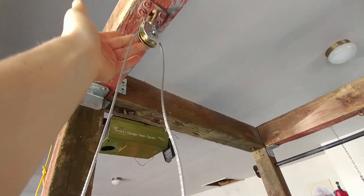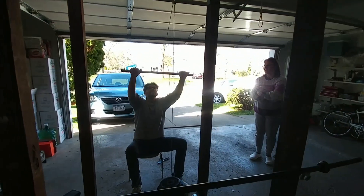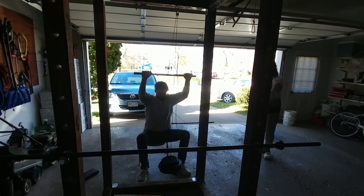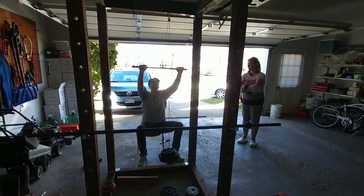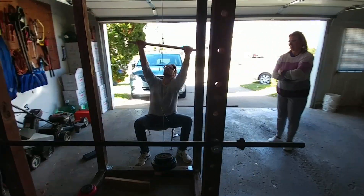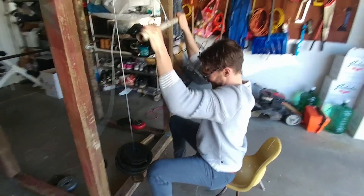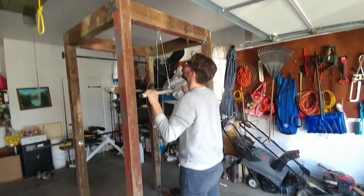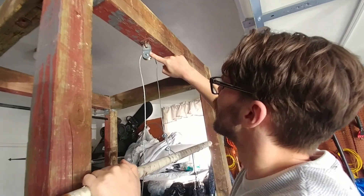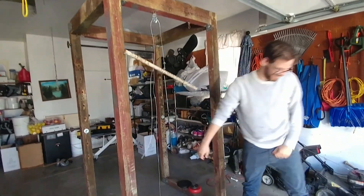It just got hot. Whoa, that's hot, Big Steve. Do you feel the burn? Oh yeah. How hot is it? Feel it — yeah, it's getting hot. Getting some work put on her. Wow.